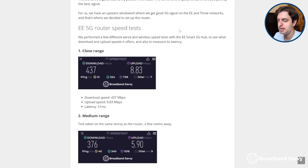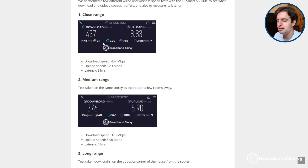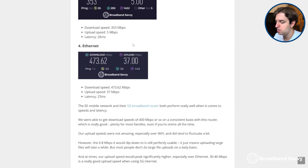So what download and upload speeds can you expect with EE 5G home broadband? It depends a bit on the EE signal at your address, but in our case we were normally getting download speeds of about 350 to 450 megabits per second, which is pretty good, and upload speeds of about 5 to 10 Mbps, although this was faster over Ethernet. So if you have strong signal, EE 5G broadband can offer fast download speeds, but there is a problem you have to be aware of.